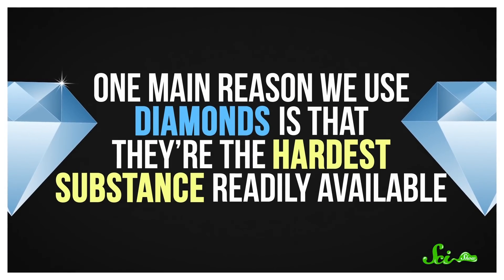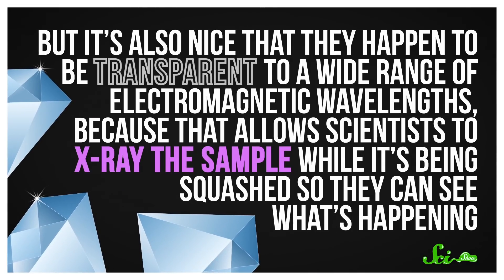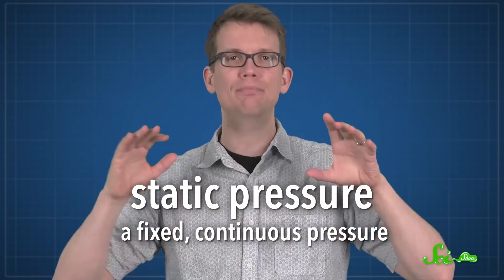One main reason we use diamonds is that they're the hardest substance readily available. But it's also nice that they happen to be transparent to a wide range of electromagnetic wavelengths, because that allows scientists to x-ray the sample while it's being squashed, so they can see what's happening. And these DACs provide researchers with essentially unlimited time to do that data collection, because they exert static pressure — that is, a fixed, continuous pressure on their samples.